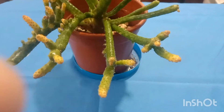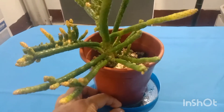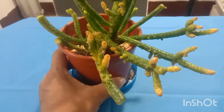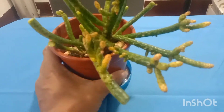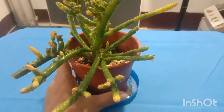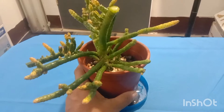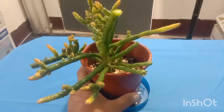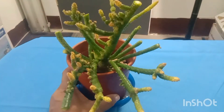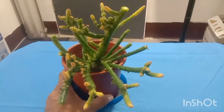This is now the result of what I did. I dipped this one in the solution, then I removed the mealybugs and aphids with cotton and brush. Afterwards, I trimmed the stems. The rotting parts of the stems that are not growing anymore were cut and trimmed. This is now the output or result of trimming.